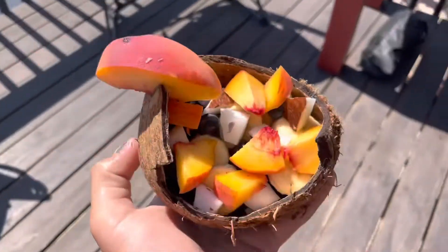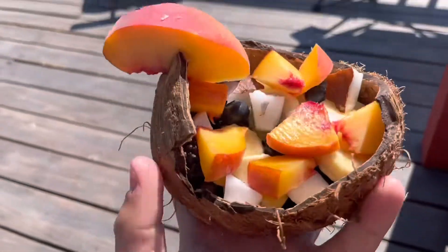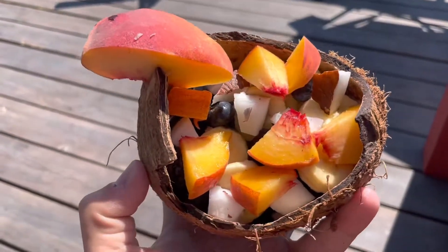After that, just toss it all into the coconut shell and you've got yourself a nice tropical bowl of fruit.